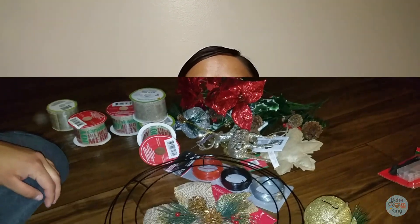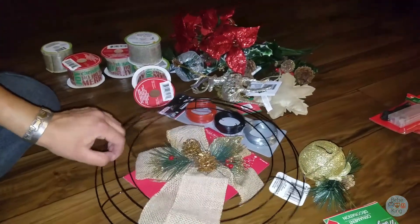Today I'm going to be doing a video on making Christmas wreaths. I had a few comments last time that I didn't demonstrate how to do it, but I will this time. I'm going to be making two of them for two different people. This is a Christmas wreath, so let's get started. By the way, everything I use is from Dollar Tree.